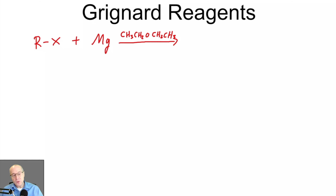Other ethers will work, but it must be ether, and I've pretty much exclusively seen it with diethyl ether. What happens in this case is the magnesium will insert itself between the R and the X. It's known as oxidative insertion. That's not really part of this class, but that's what it's called.